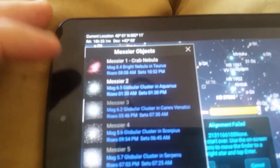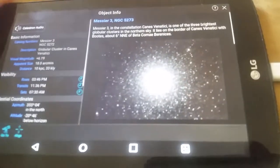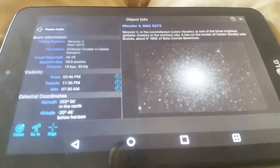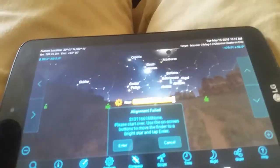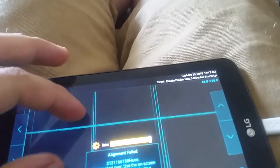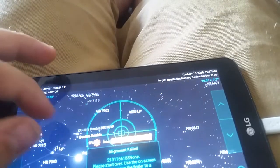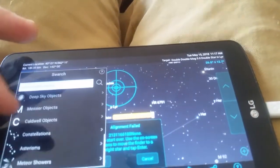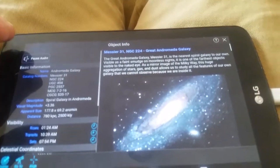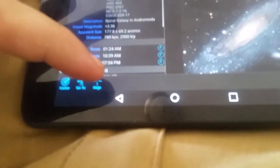Last night I saw Messier 3, which is a globular cluster. It also talks to you — "M3 is a glorious, bright globular cluster in the little constellation of the hunting dogs." You can also ask it where to go and center it for you. So we'll say a deep sky object — Andromeda galaxy. M31 is the great Andromeda galaxy. You can go to, center, and align. Align means once you get centered in it.